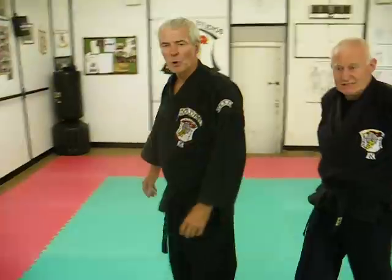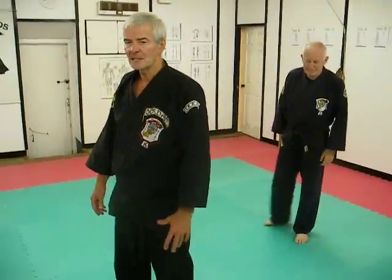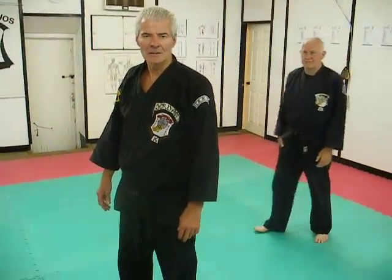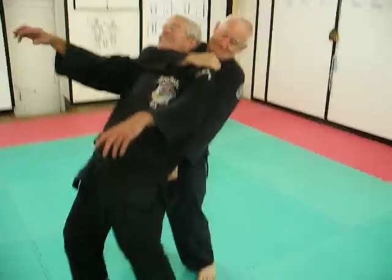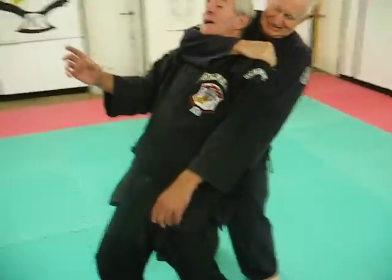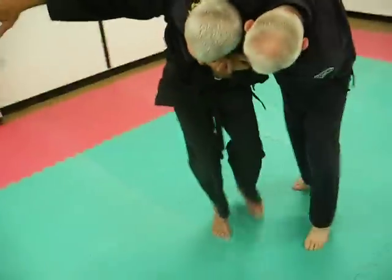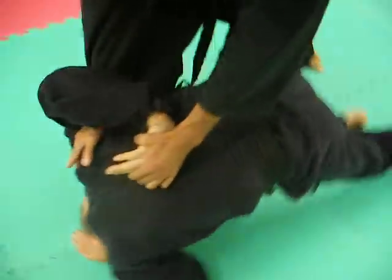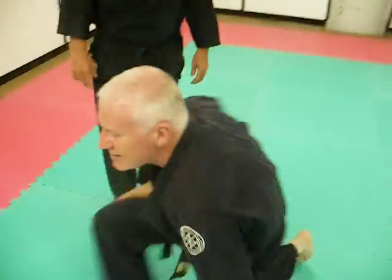I'll do that once more. Again, it's a motor's grab. Raise the arm up and alter his balance by hitting the elbow joint, pin his left hand, step back, keep the elbow joint locked, pin his right arm and his wrist, swing into the floor, and dislocate the arm by pushing with both hands up his back, and straighten the right arm.